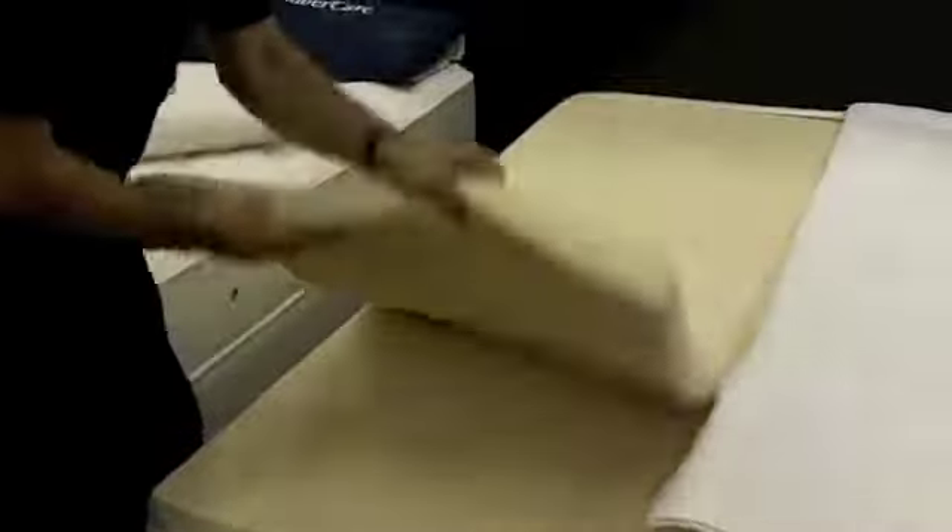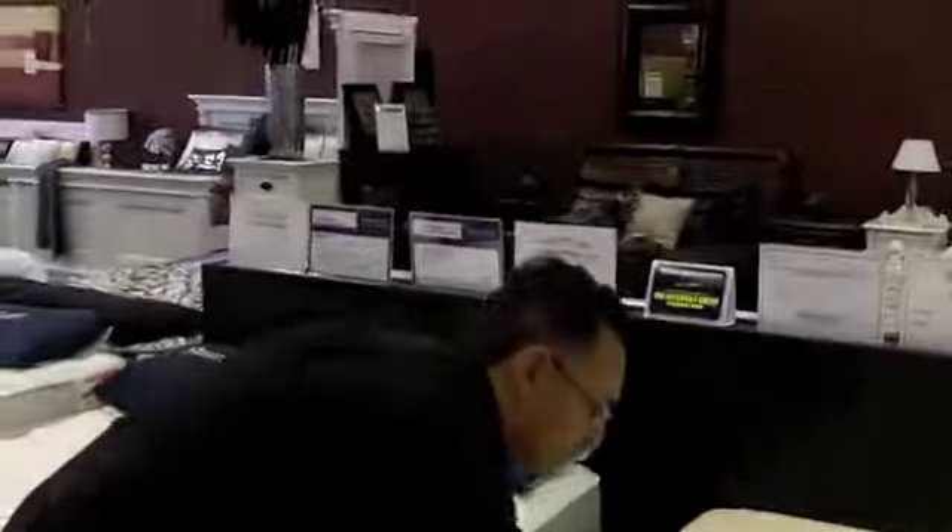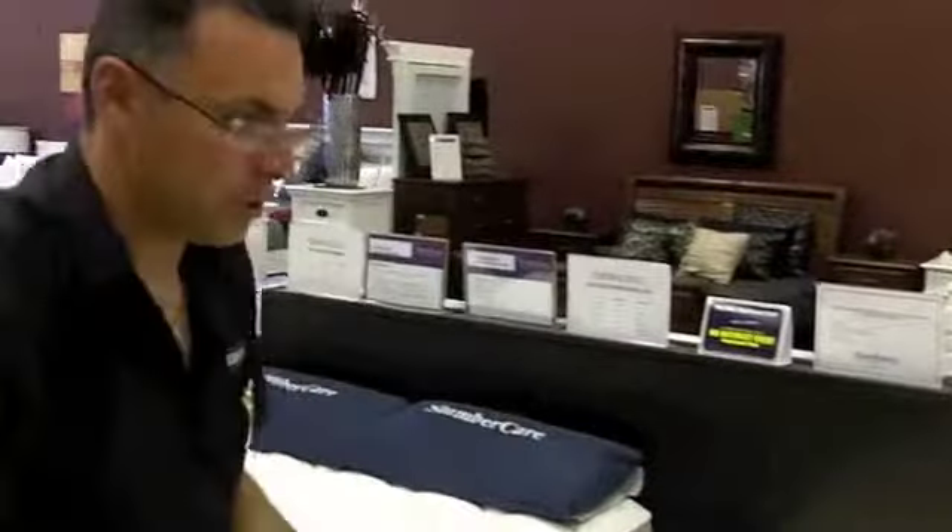And when you rotate a mattress, which is very important, all you have to do is unzip it and rotate the topper only. Saves the back! It sure does. Now, in my new ranges as well, I'm going to upgrade this — I'm going to end up putting more options of latex feels so you can have a wider selection.